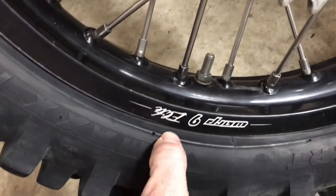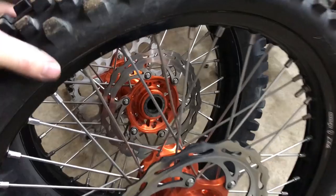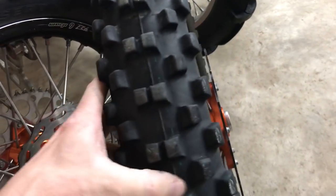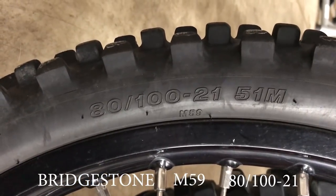So this is down by the bead lock — if you follow it, it just disappears. It's like it's not even on the bead anymore. This is my front wheel and tire — it's looking pretty good, just a little round on the edges. If I wasn't racing I'd just keep using it, but bib mousses have a shelf life so I figured I'll redo them both at the same time. This tire I'm running is a Bridgestone M59, tire size 80 by 100 on a 21-inch wheel.